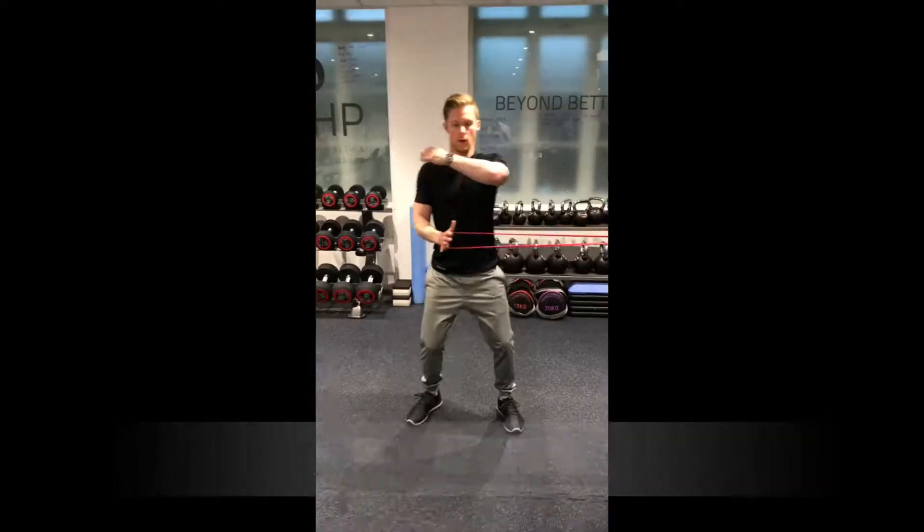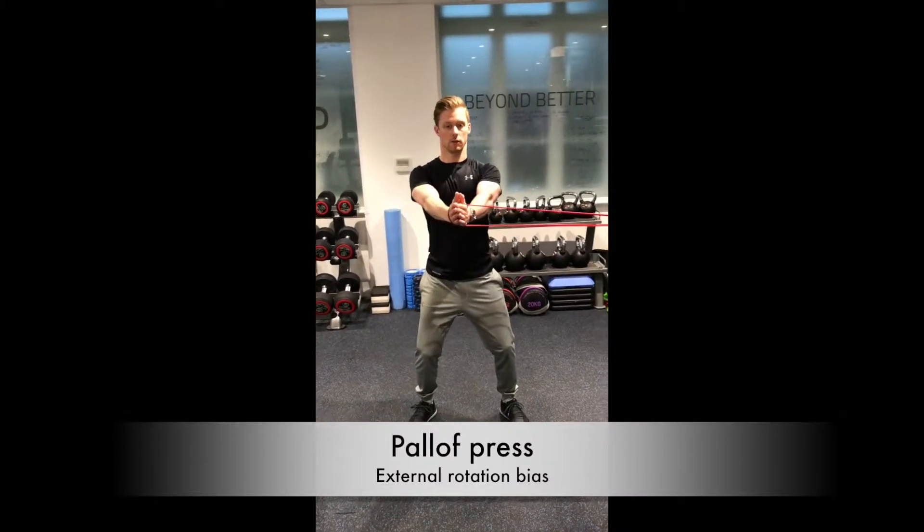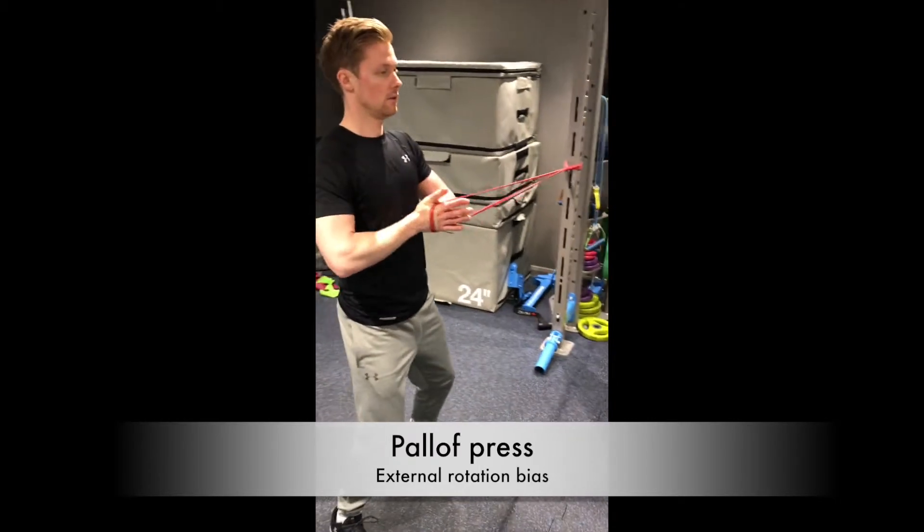And for the second part here, your right arm is leading, left arm support. Again, maintaining a straight alignment press and keeping control throughout.